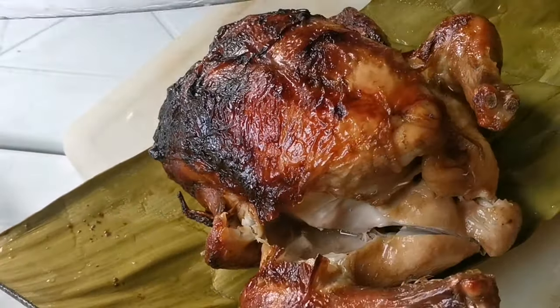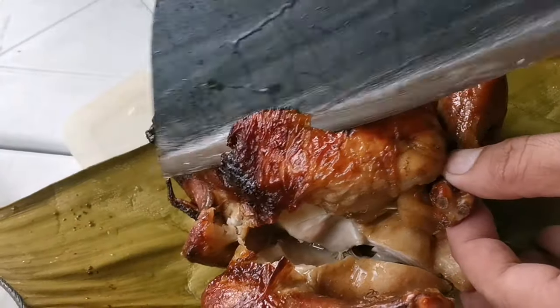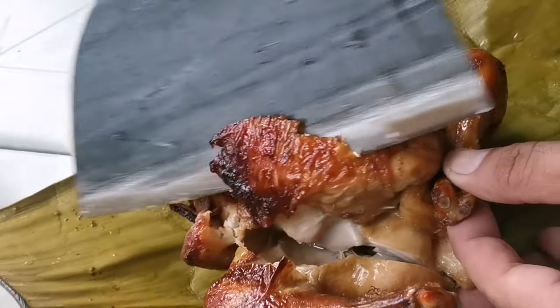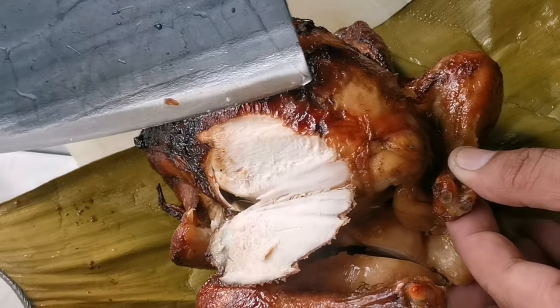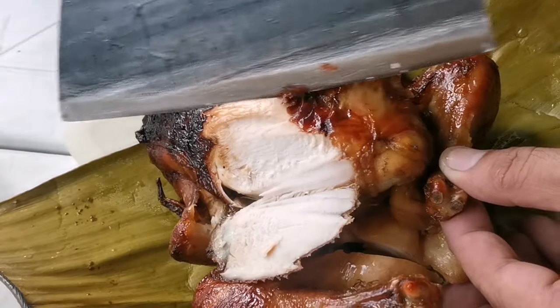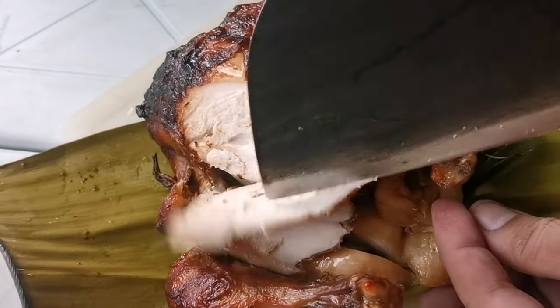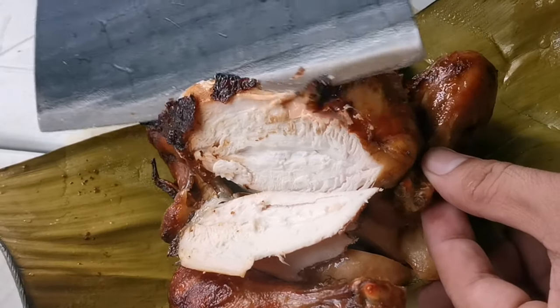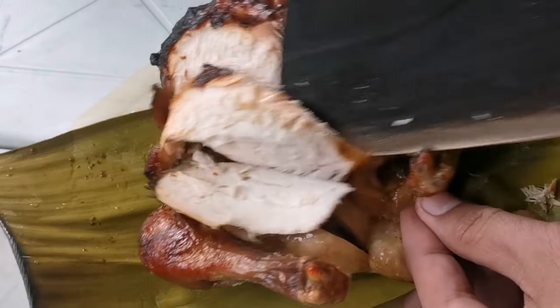I even tried cutting thin meat slices from the best part of the chicken and it's really really good — amazing, right? It's only 999 pesos plus shipping, so I paid 1098 pesos total.